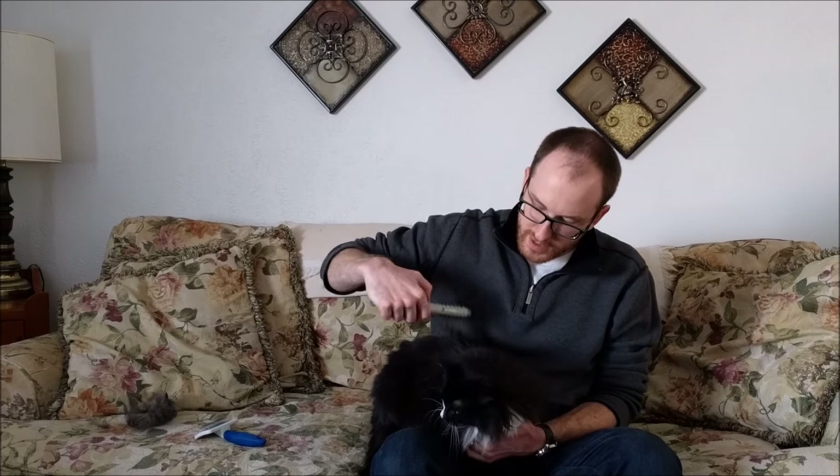Another good tip whether you're using it just as a comb or with the clippers: when you snag on a knot, get your hand underneath the comb so that as you're pulling a little bit, you're securing it and not pulling on his skin.